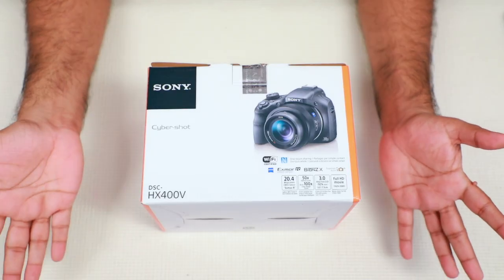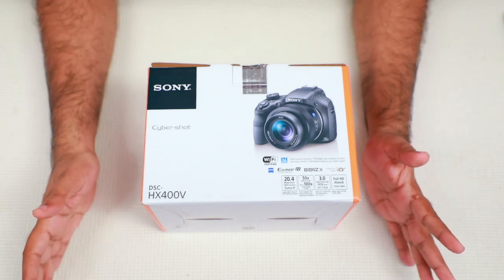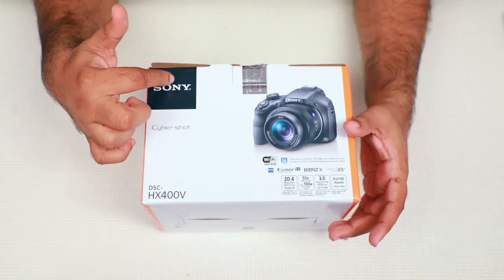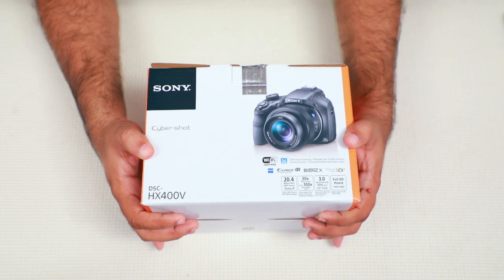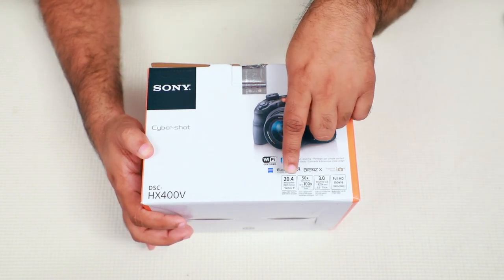Let's take a look at the camera. I want to tell you that this is not a professional camera — no camera we recommend. It is a budget camera for family. Sony DSC HX400V — it is 20.4 megapixel resolution.